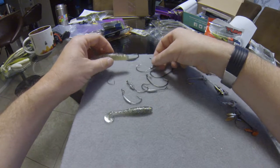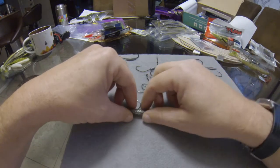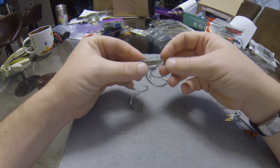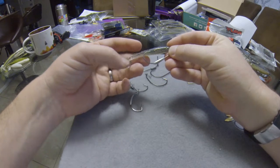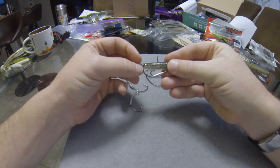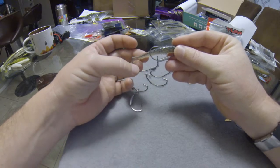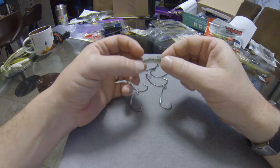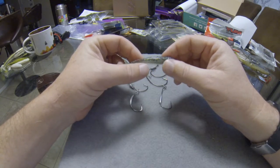What happens if we go too big? Let's take a nice big hook and compare it to a small bait. If we tried to rig this little bait on this hook, the shank and the belly and point of the hook end up way back in the back of the bait, which is really going to kill the action. Ideally, we want everything from the hook point back to swim, giving the tail extra thump and allowing the bait to really roll.